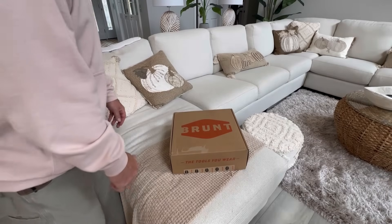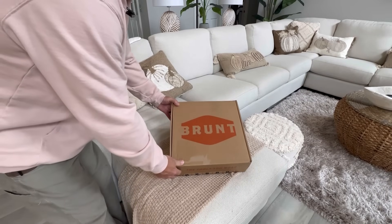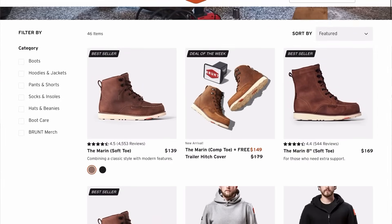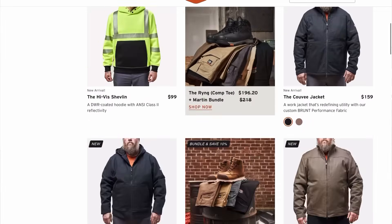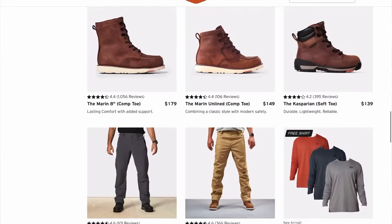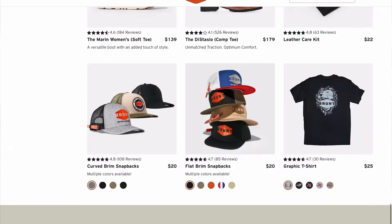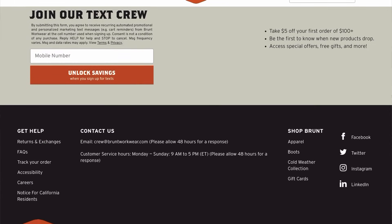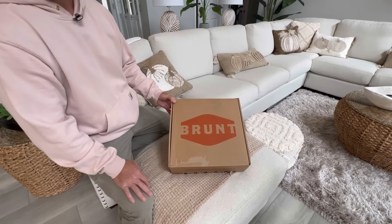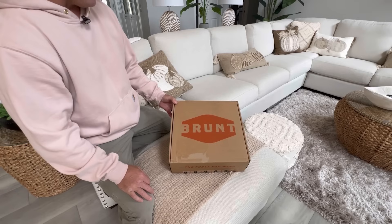A while back I had a company reach out to me via email saying, 'Hey, would you like to try out a pair of our Brunt work boots?' I thought, is this one of those collaboration things? And he said absolutely not — they enjoy my channel and just wanted to send me a pair of boots to see what I thought. Brunt was kind enough to send me these boots free of charge, no strings attached. They didn't care if I did a video; they just wanted to know what I thought.